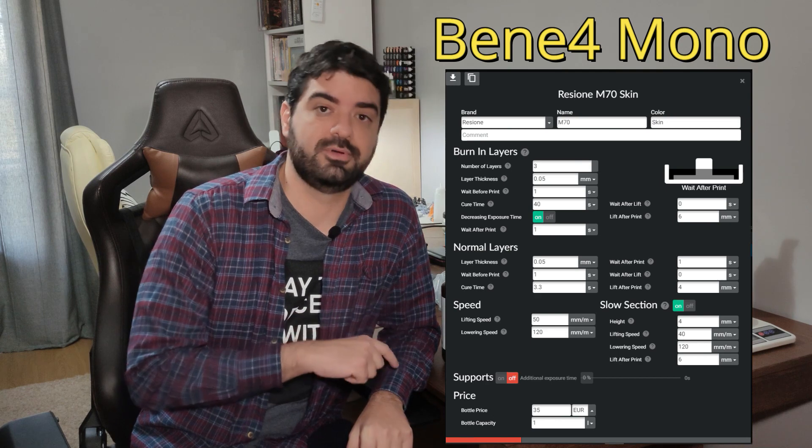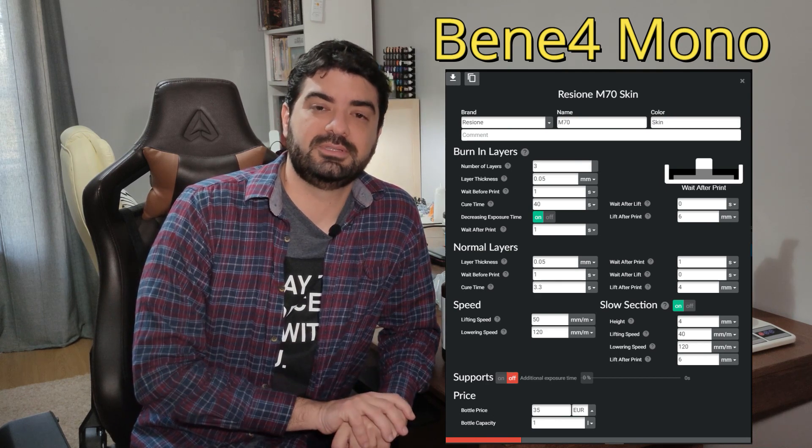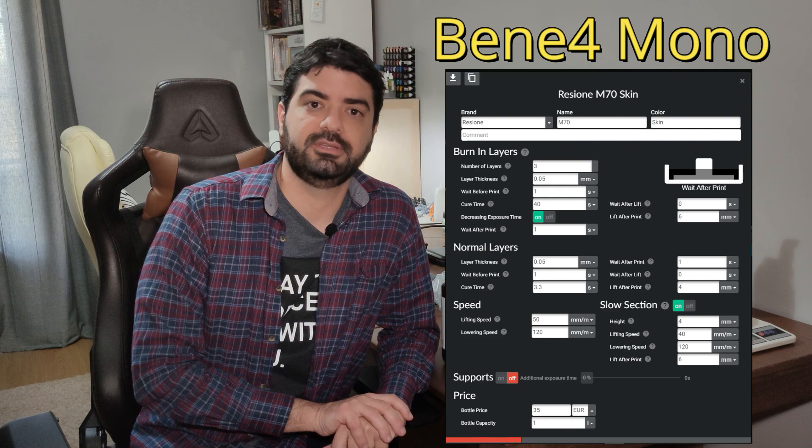You should pay attention to the bottom exposure time, which needs to be between 35 and 40 seconds to work. It's also not recommended to have more than 4 bottom layers. This resin becomes very tough when overexposed — it can be a pain to remove from the build plate and becomes very brittle if exposed too long to UV light. For me, 40 seconds worked perfectly on my Photon Mono and on my Nova Benefora Mono. If I try less than that, prints stop sticking to the build plate.